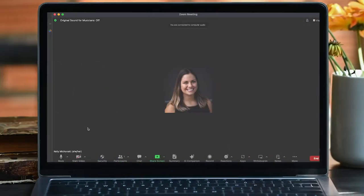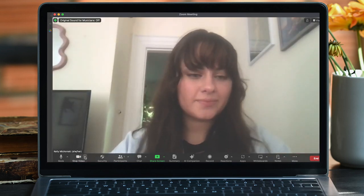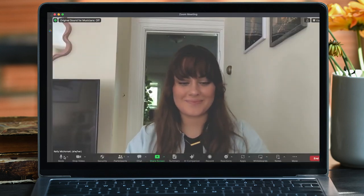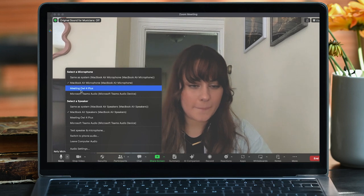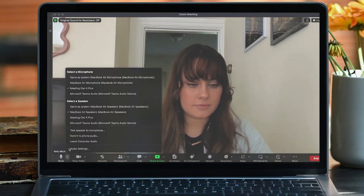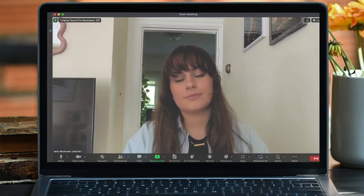Where you find these settings will vary based on your platform, but usually you can find these somewhere around a microphone or camera icon. When in doubt, you can also check your platform's main settings menu. Once you locate your audio and video settings, you can change the camera, speaker, and microphone all to the Meeting Owl. Finally, make sure that your video is toggled on and your microphone isn't muted.